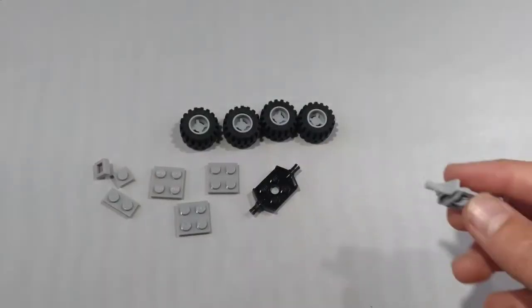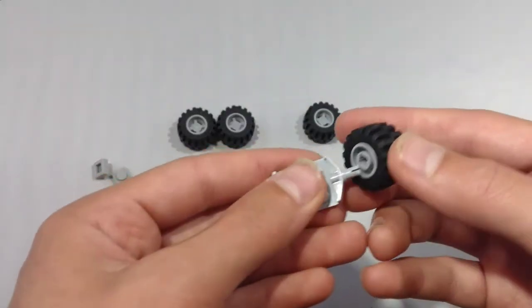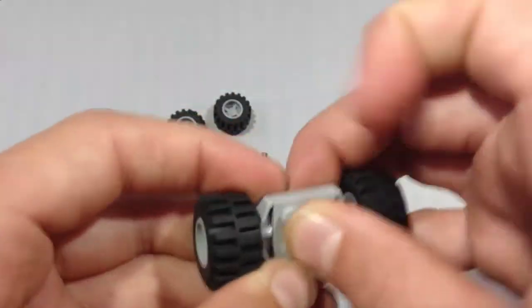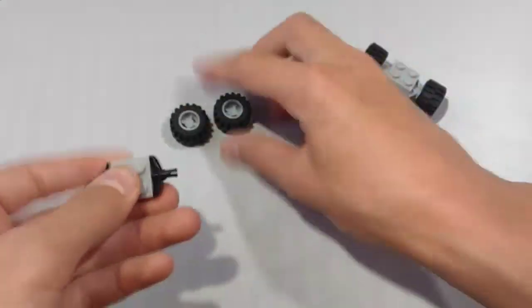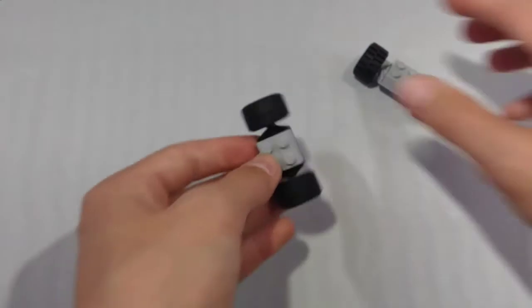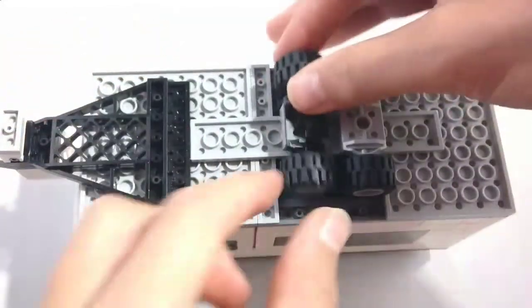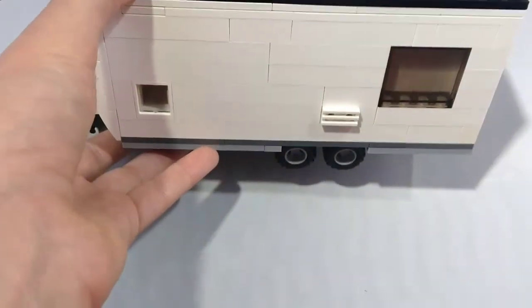For the wheel assembly, take a wheel bearing plate. Take two of these wheels and place them right here. Next, take two 2x2 plates and place them like so. Now you have one — repeat with the other. Now you have two wheels for your trailer. Now take the wheel assemblies you made and stick them onto the trailer. Now you have a completed travel trailer.